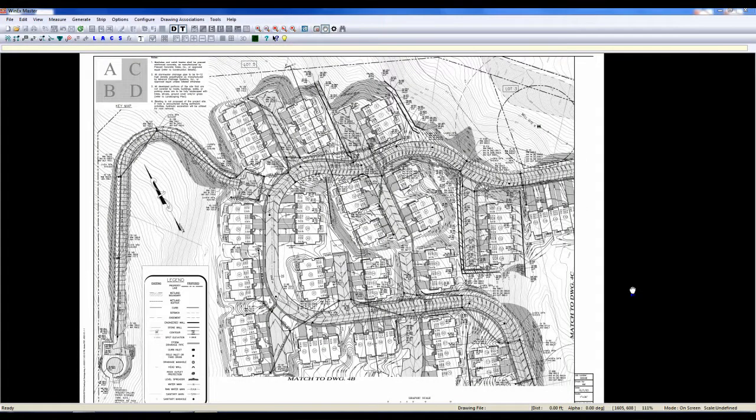Hi, this is Lee Willingham again, Sales Associate here at Rock Tech International. Today we're going to look at our unique feature called Plan Builder and how it allows you to see the big picture.